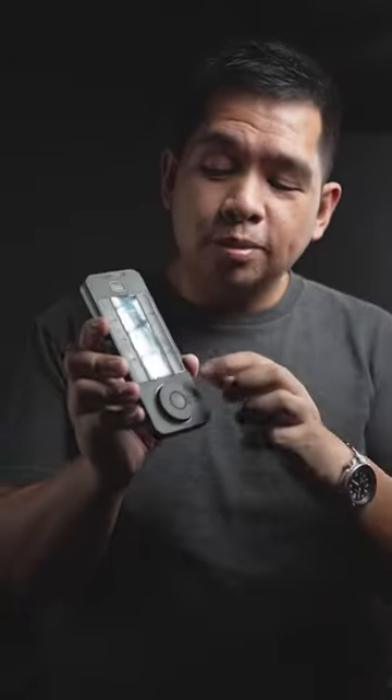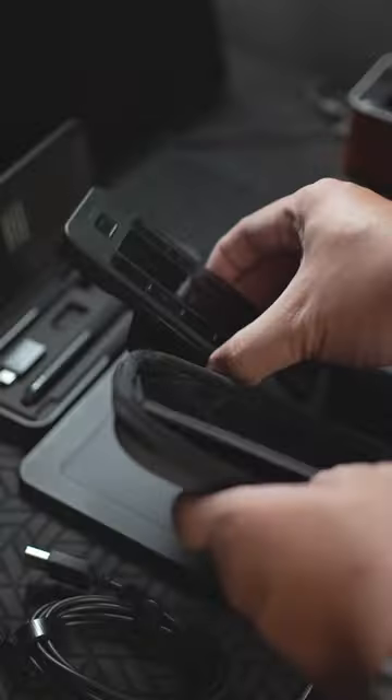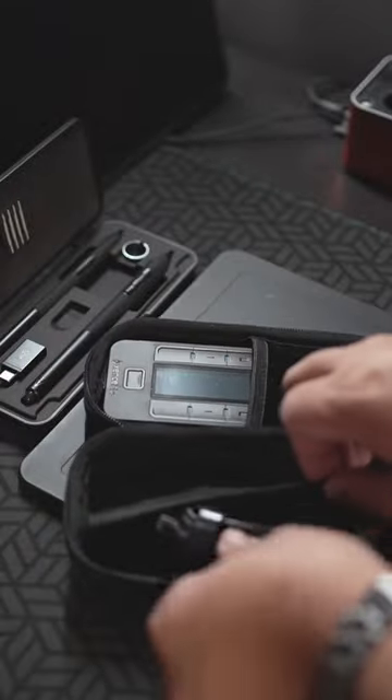Of course, this also comes with a single dial and a mode button in the middle. This controller has a built-in long-lasting battery and can be used either with a USB-C cable or with a USB wireless dongle.